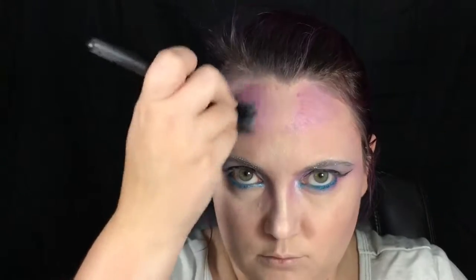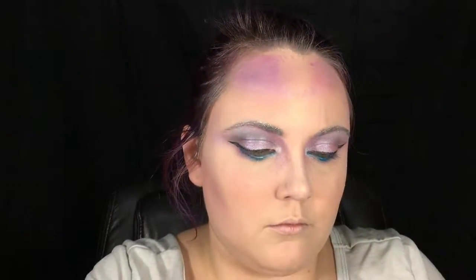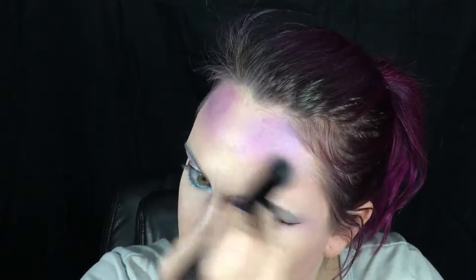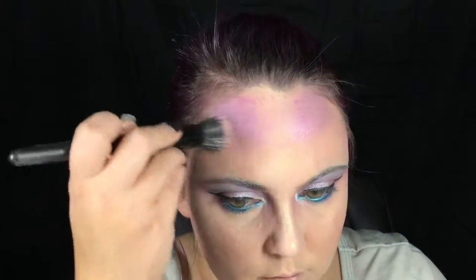With a bright purple loose shimmer powder, I'm taking that ombre center and bringing it down into a crown pattern pointed toward the center of my forehead. This creates a really nice look that mimics the shape of my horn.